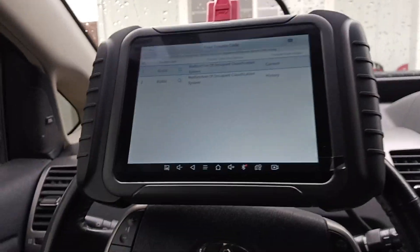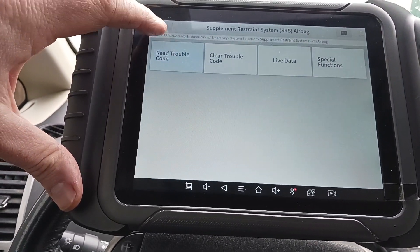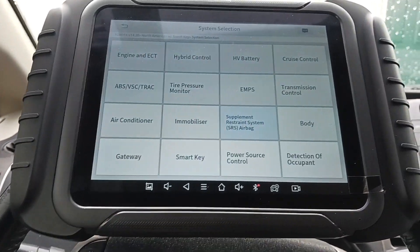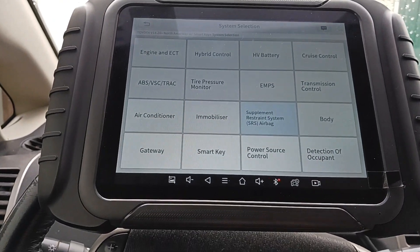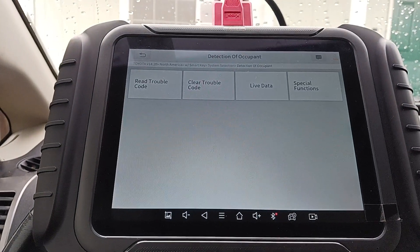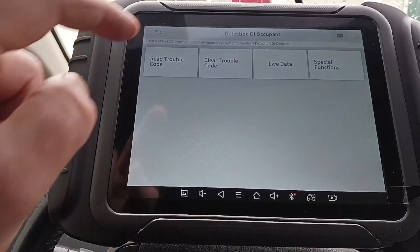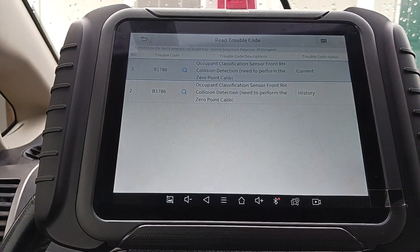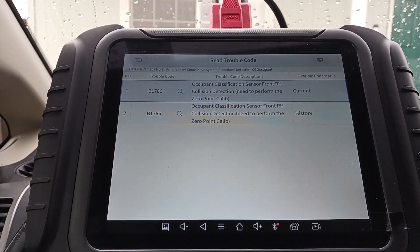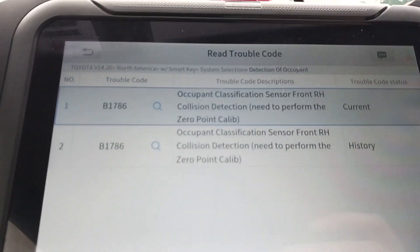What I'm going to try to do is calibrate the seat scale and see if it fixes it. Let's go back to system selection — it's going to be under Detection of Occupant. Now we can read codes, which gives us two: occupant classification sensor and front right collision detection.